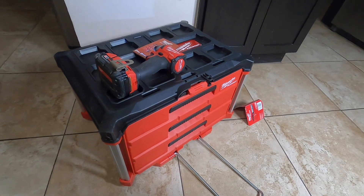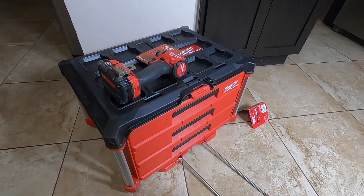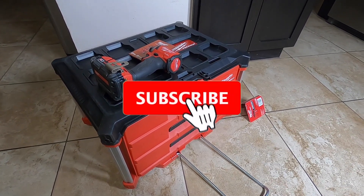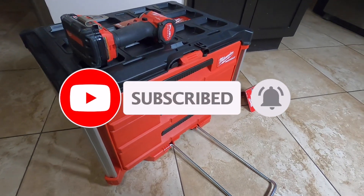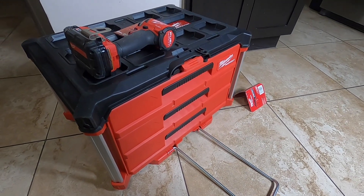That's it for today — just wanted to show you guys this Packout drawer. I'm probably going to use it more for batteries and drills I don't use as often. Don't forget to help out the channel by subscribing and hitting the bell icon so we can buy more tools and make more review videos. We'll see you guys on the next one — thanks for watching!